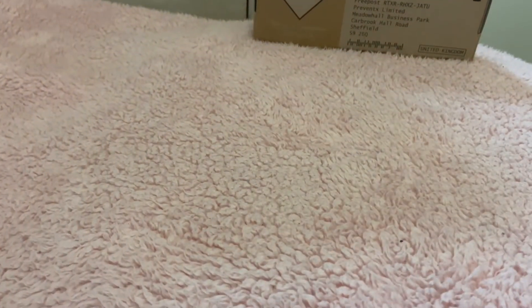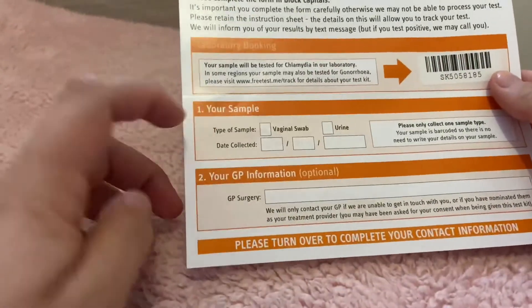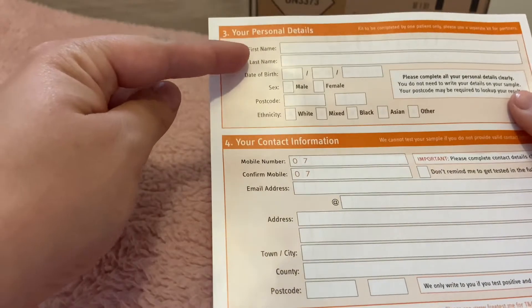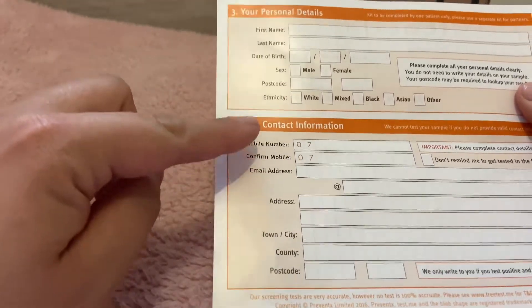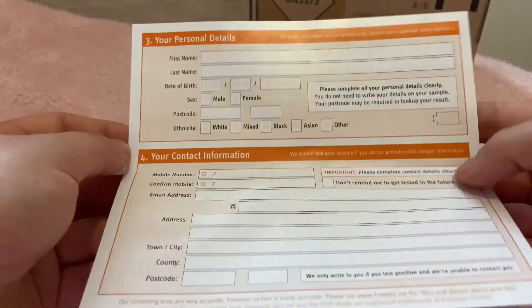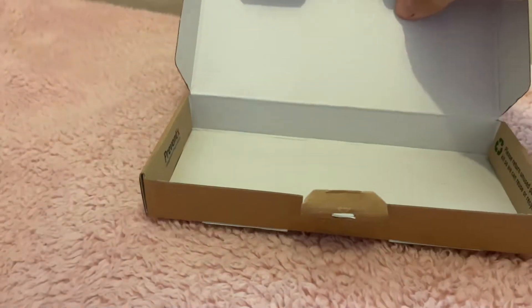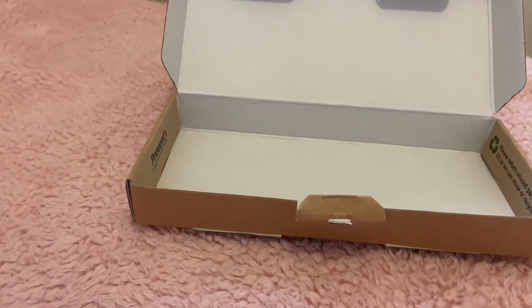If you collected an at-home test kit from us at the clinic, then you will need to fill out a form. This form will be included in your box and will look like this. We recommend you fill out the top portion of this form, although the key bit of information we need is your contact details. Please include a correct phone number or a correct email address which you use regularly, as this is how you will receive your result. Any and all information you provide will be kept completely confidential.